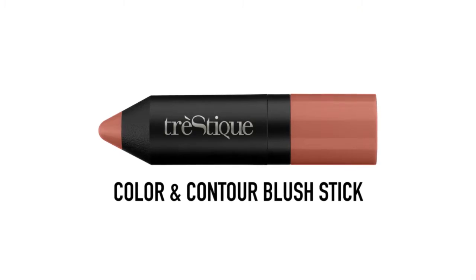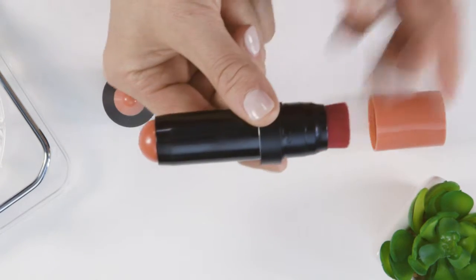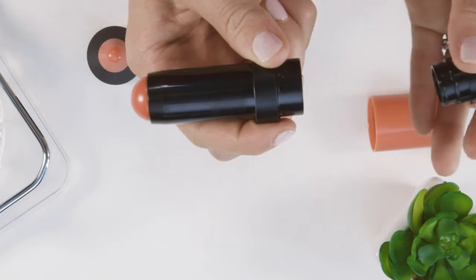Hi Tristique fans, I'm here to introduce you to our color and contour blush stick. What makes our products unique is that we combine high-performance color on one side with the perfect tool for application on the other. Our applicator twists on and off for easy replacement or washing whenever dirty.